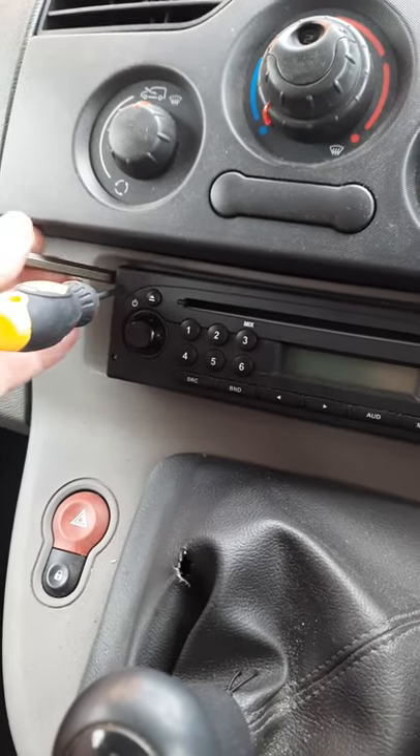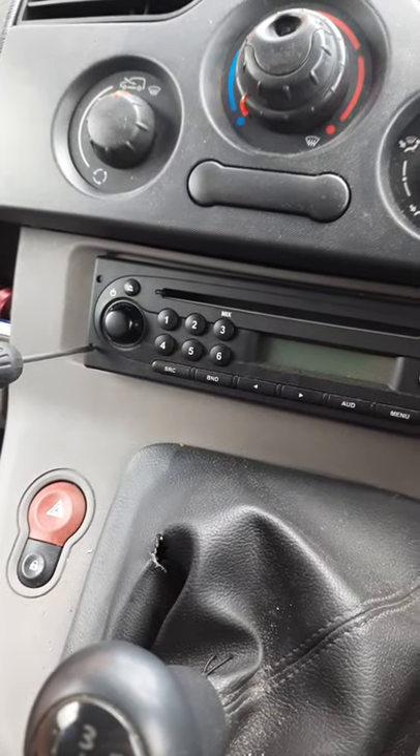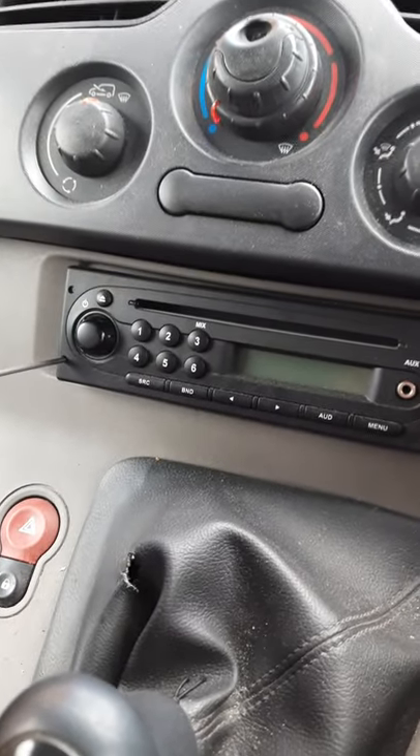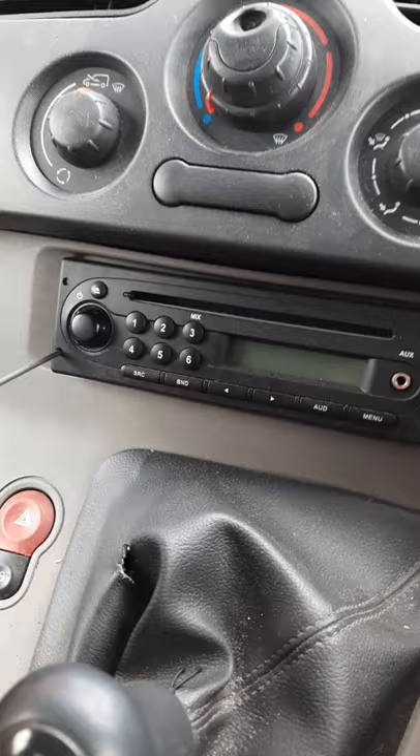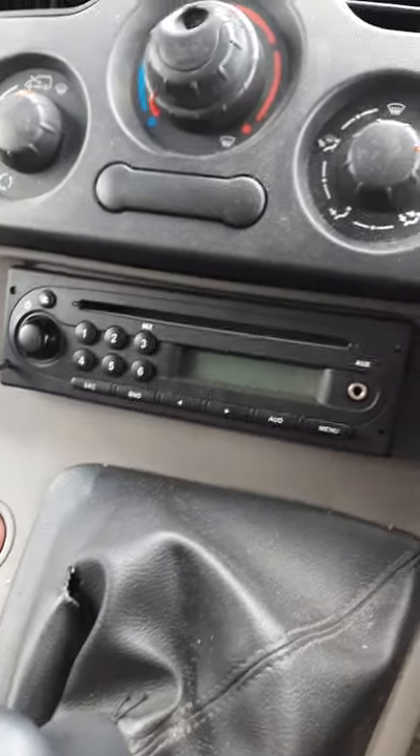Once you've got one corner to move slightly, keep the pry bar in that corner, put the small screwdriver in the other corner, and wiggle that whilst prying with the pry bar slightly, and the car stereo on that side will unclip.